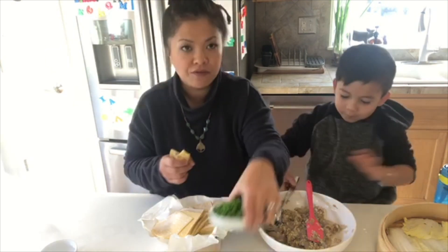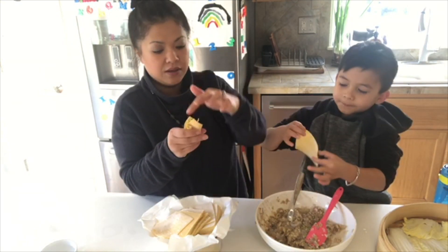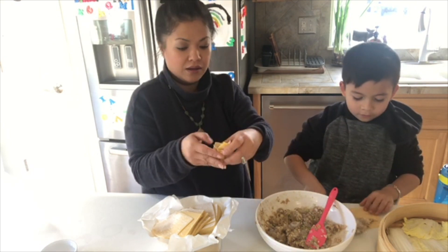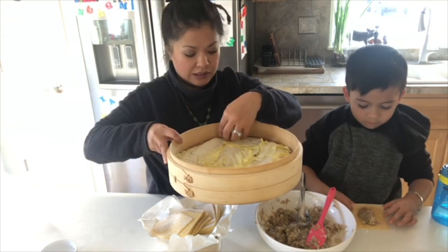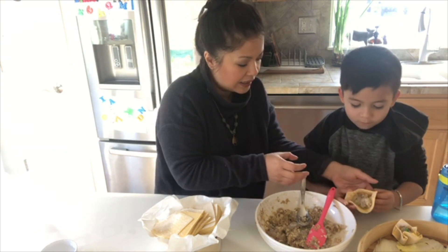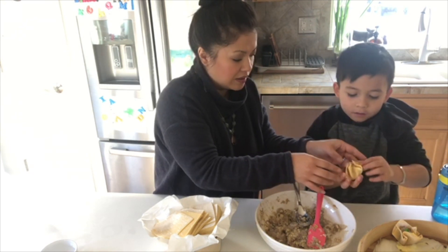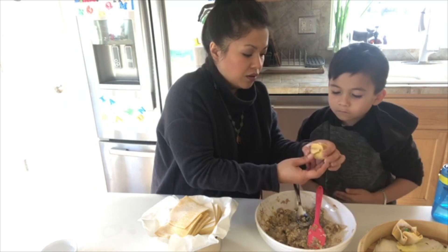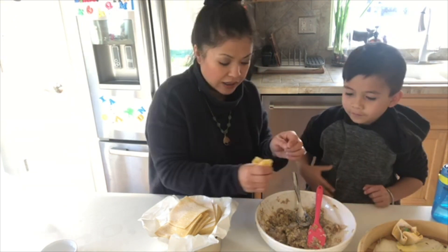We have half a cup of peas for the next dumpling. Just take one pea and top it with that. We have a steamer basket that's been lined with cabbage, and you're just going to set it in here on top of the cabbage. Hold the wrapper in your hand like a cup and kind of squeeze it. You don't need to close the top because it's not going to be a closed dumpling.